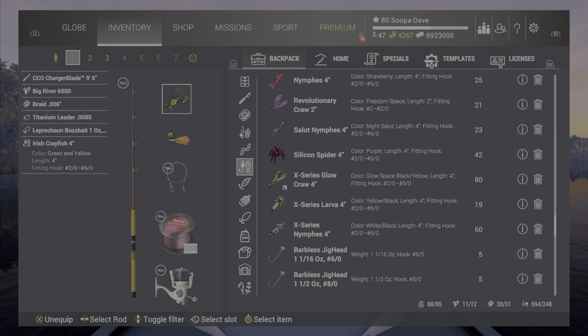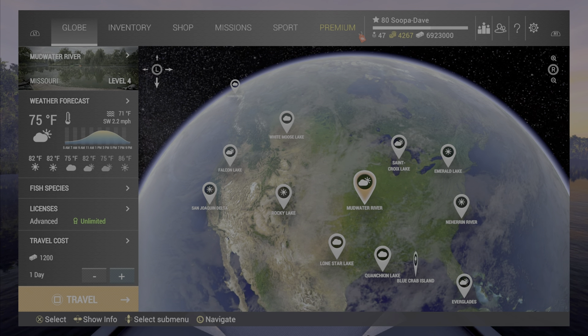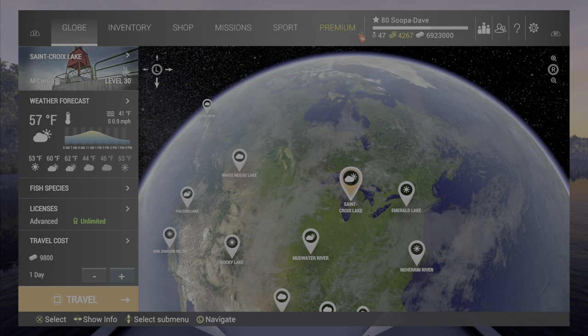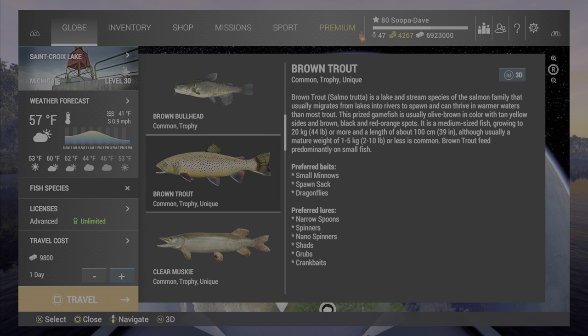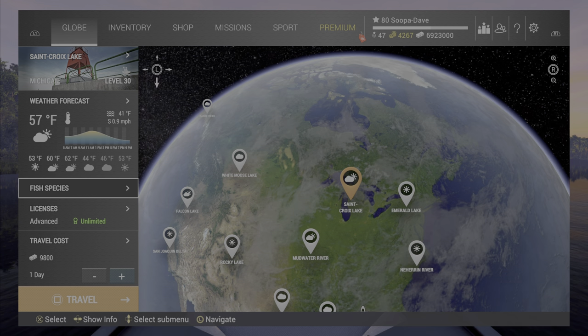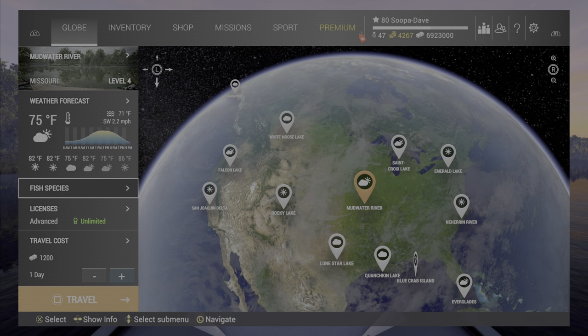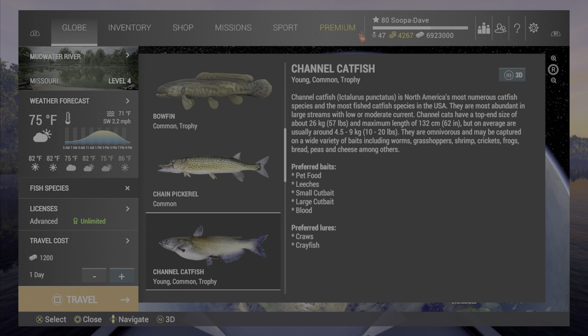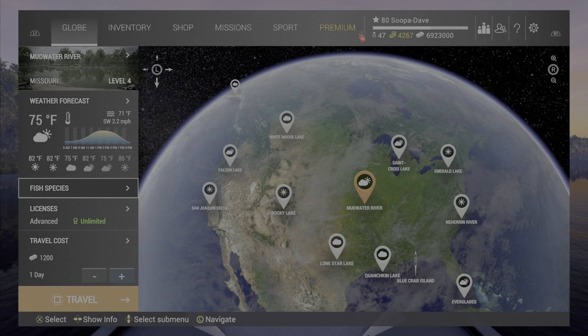I almost like it as much as the x-series glow cross, surprisingly. It works really well in a lot of places — at mudwater for bullheads, and in St. Croix too, where they have brown and black bullheads at both places. They actually take that crawfish better than I thought, and it does work for channel cats as well.